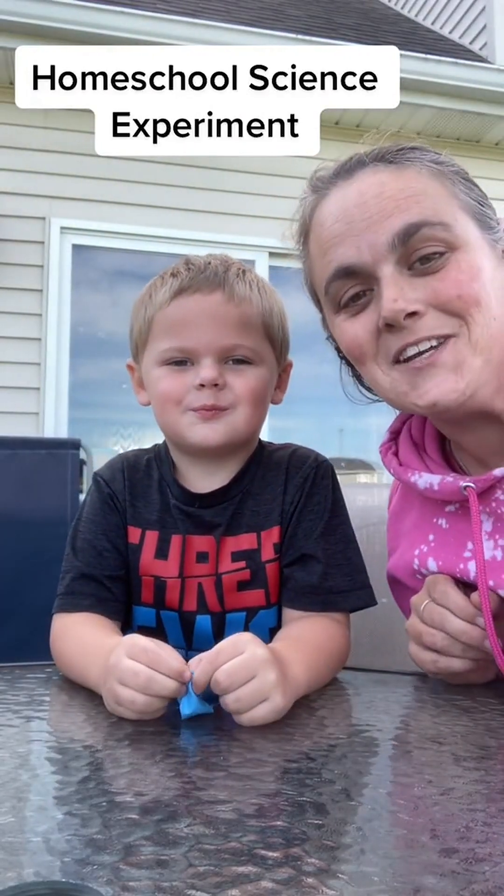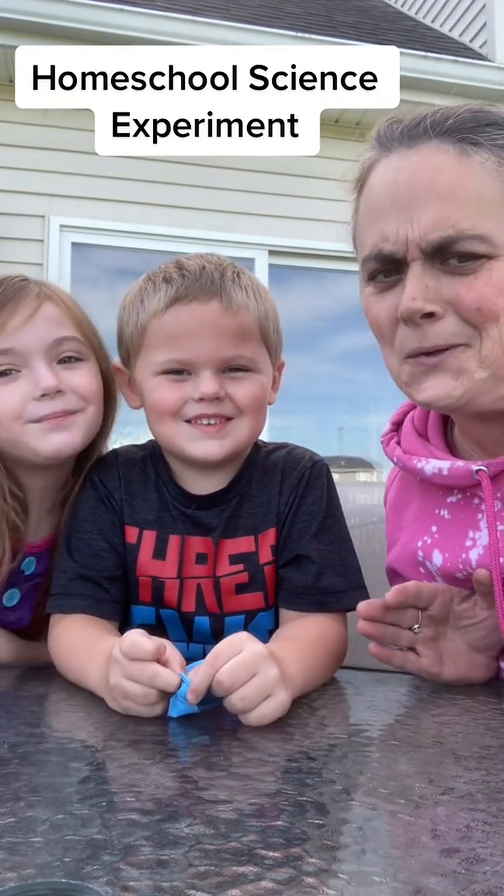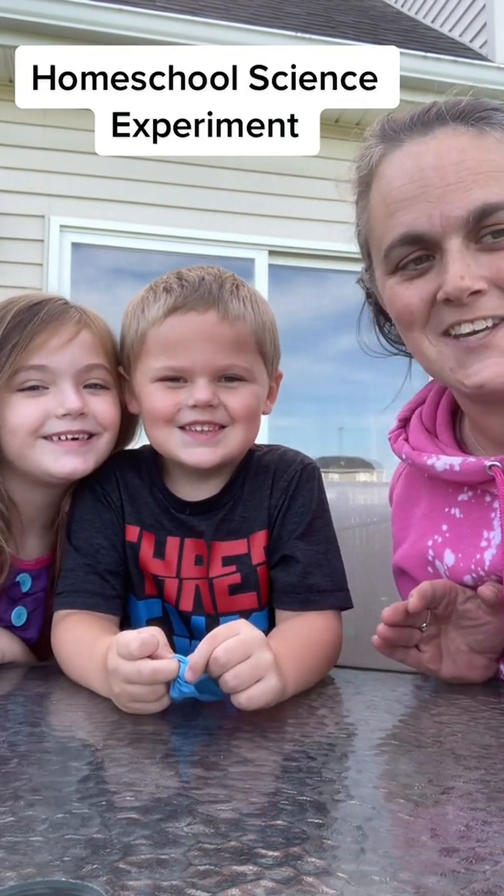Okay guys, we are going to do an experiment today. I homeschool and so I thought this would be fun for the kids.